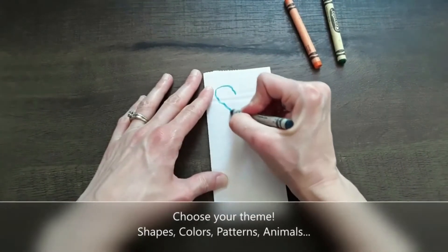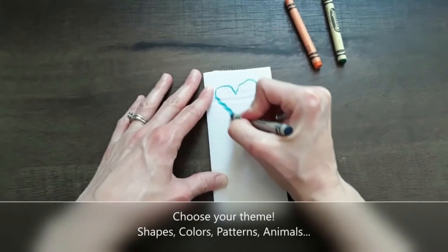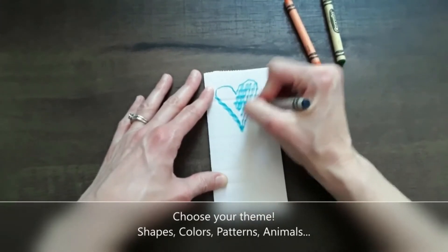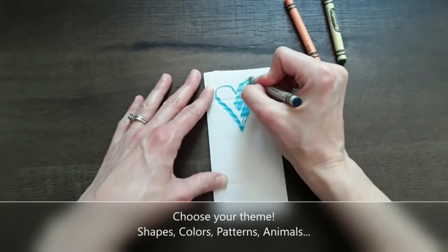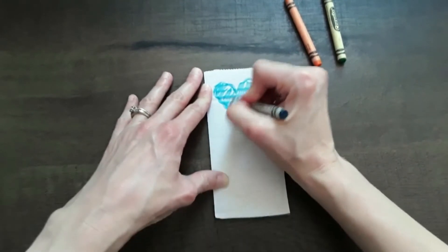Before you get started, you'll choose your theme. I wanted to do hearts, so I got some colorful crayons out and just really colored that in — kids are going to have fun coloring on that cardboard.